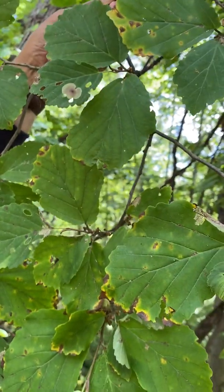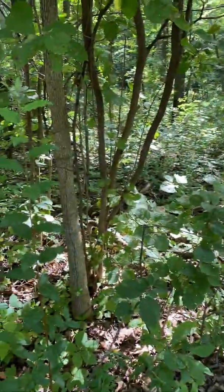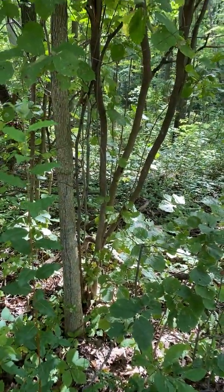The bark is dusty with knobby lenticels. It reproduces through root collar sprouting and it's moderately shade tolerant.